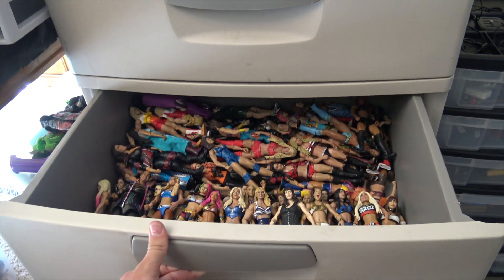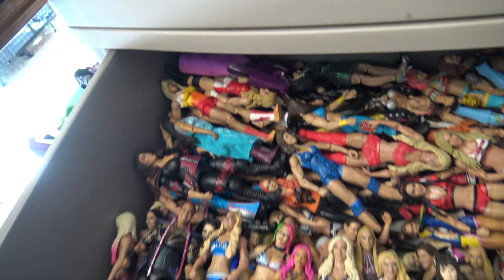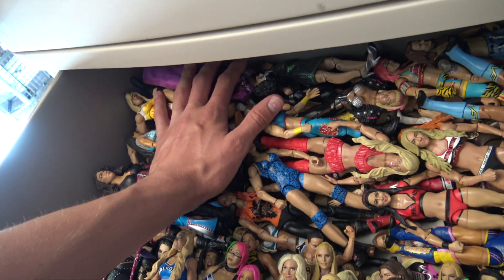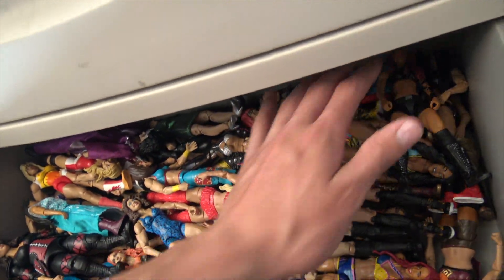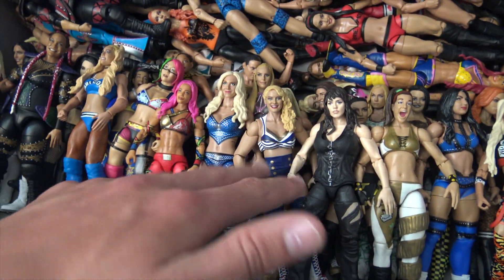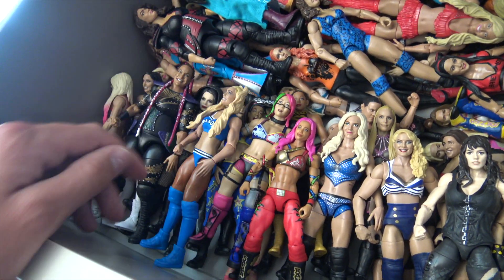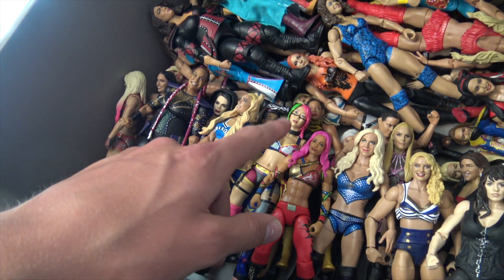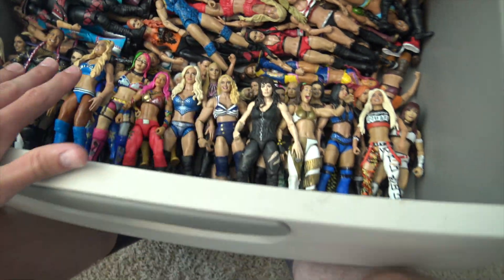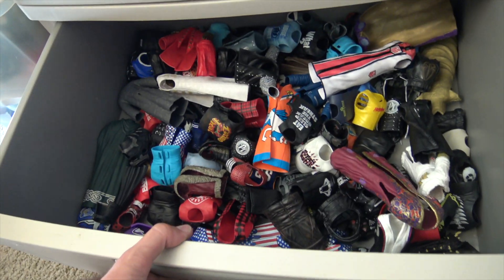Closing that up, moving into this — boom, the women's bin! This bin is super colorful and super cool. Look at all this. Basically, all the outdated figures are in the back and all the current updated ones are up front. Brand new Lacey Evans, Liv Morgan — awesome figures. Brand new Carmella basic, Nia Jax, Asuka, Sasha Banks — still need an updated Sasha Banks as well as an updated Bayley. Awesome bin — I absolutely love it.